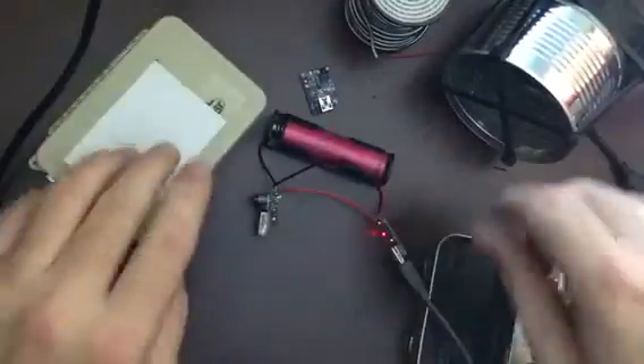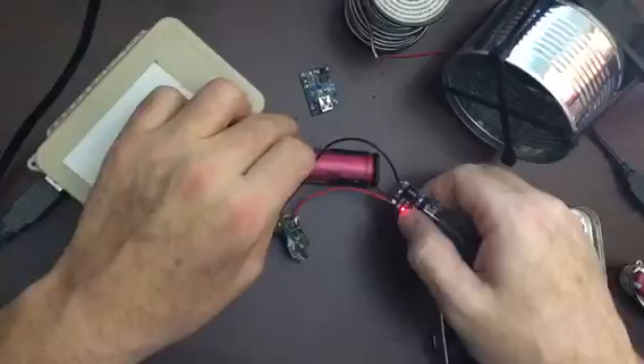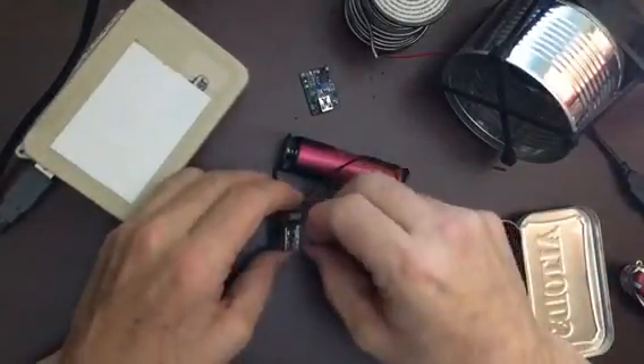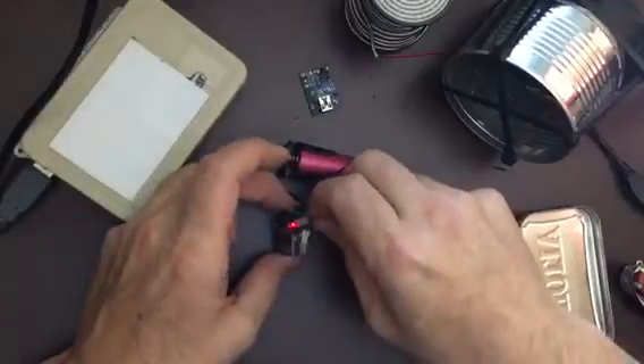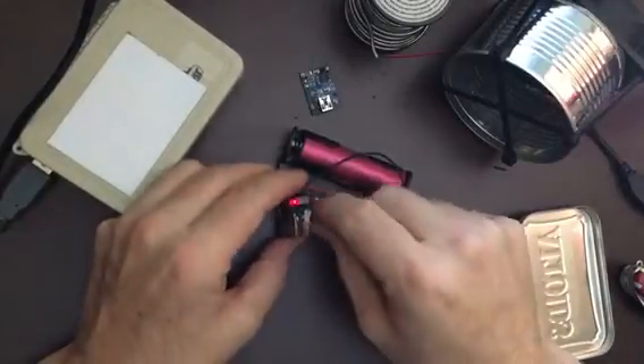Turn this on. Okay, it's charging. That means it's charging. When it's fully charged it would turn blue. This is getting power, and that means it's giving power to the USB.